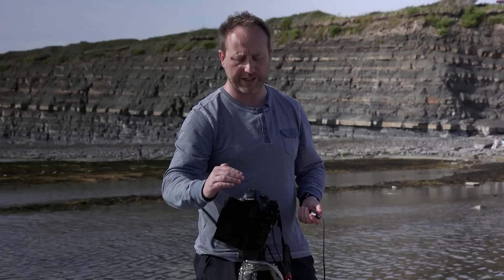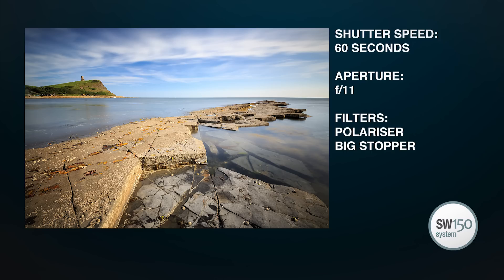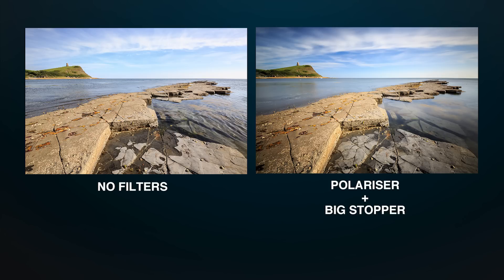I'd recommend you do that on a bright day like this. I'm just going to switch into bulb mode — I've calculated a one minute exposure for this shot. And just looking at that shot, still got the lovely clouds and the blue sky, but this time got a much smoother surface to the water. Looks great.